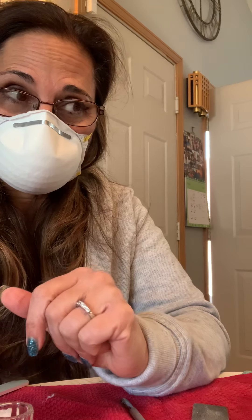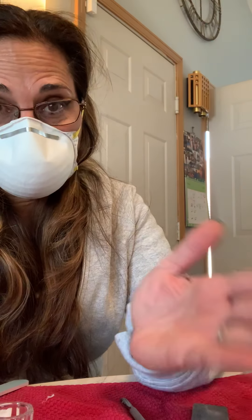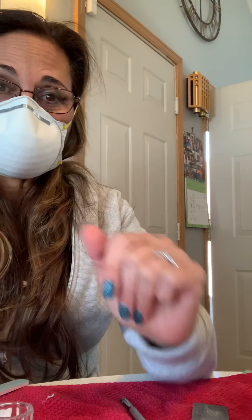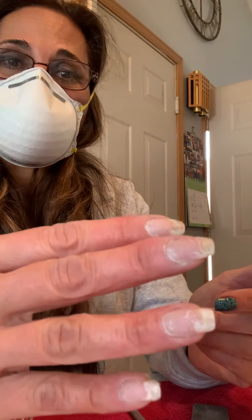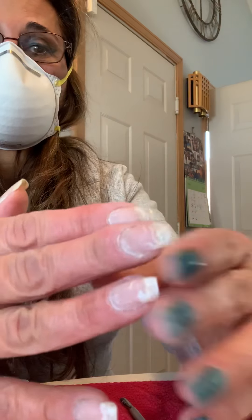I'm going to show you how to remove your leftover dipped nails. All the nail supply places had to close, the nail salons, and now we're stuck with nails that are grown out and ready to go. So I'm going to show you.